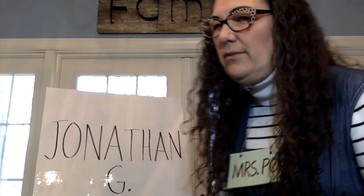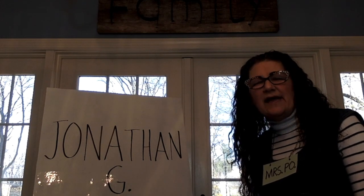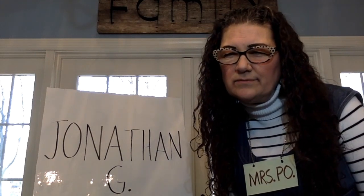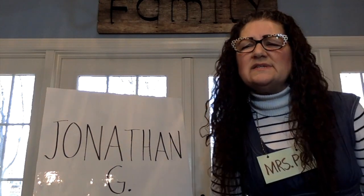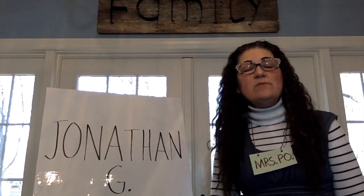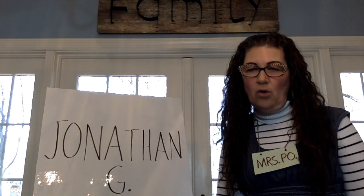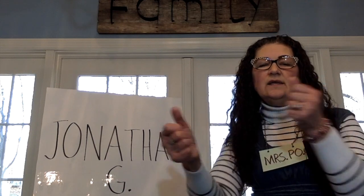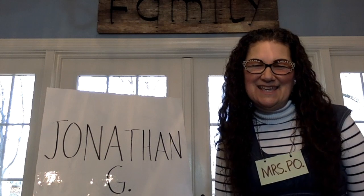Those are our other 11 friends. I had fun writing names with you today. I hope you're practicing. I think it's about time for us to sign off now. And remember, Mrs. Poe always loves you. I love you. I'll see you soon.